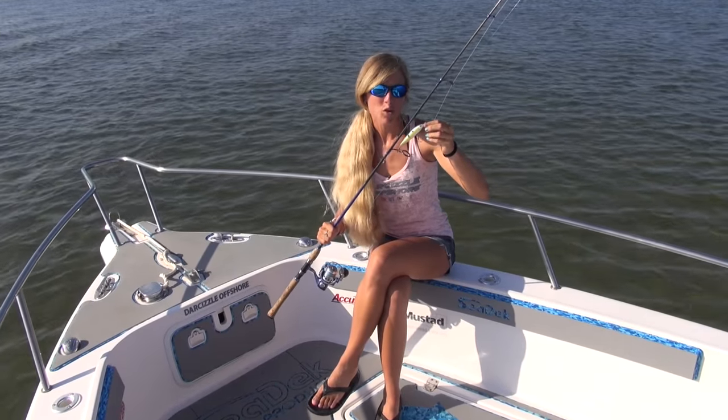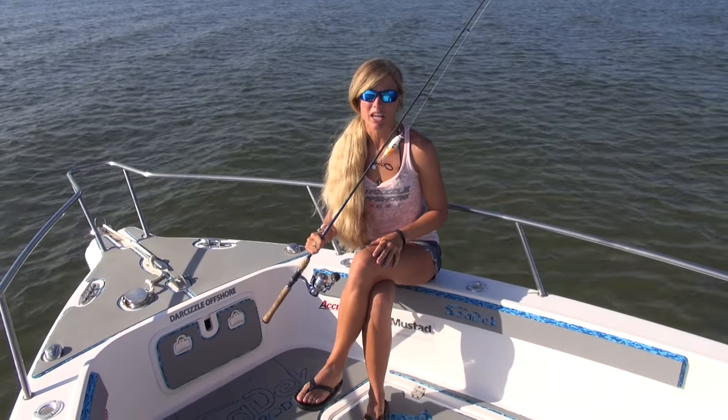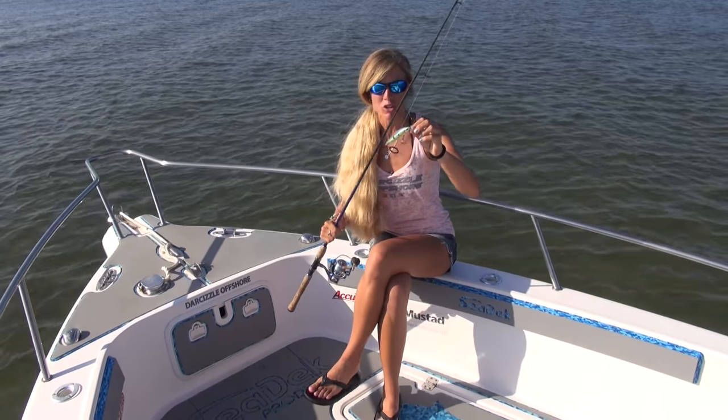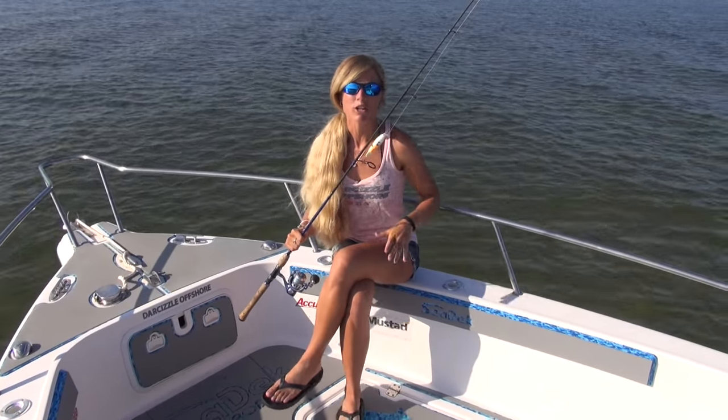You can use 20 up to 40 pound fluorocarbon leader, depending on the water clarity and the type of fish you're targeting. I have attached the lure to my fluorocarbon leader with a cinch knot. A uni knot or cinch knot will work just fine.